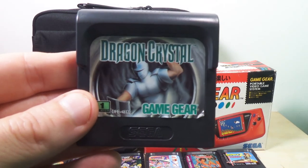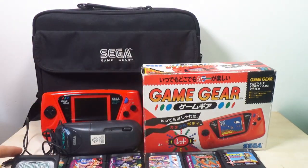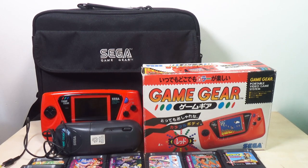Next we have Dragon Crystal for Game Gear. I think I've played it twice and I cannot remember a whole lot about it, to be honest.